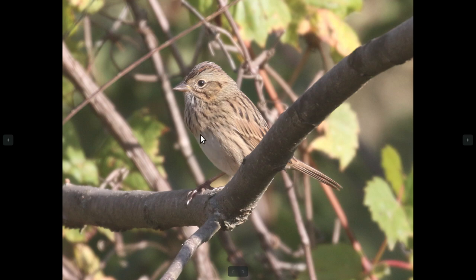That's really one of the things you want to look for on a Lincoln's sparrow — this buffy underlayer behind the streaking. And the streaking itself looks very thin and crisp, almost like it was drawn on by a pen.